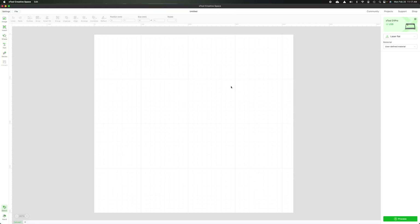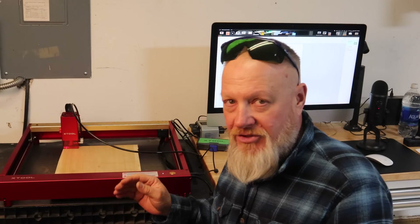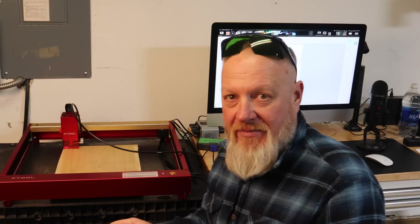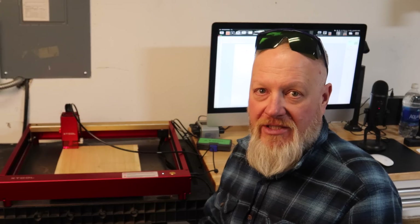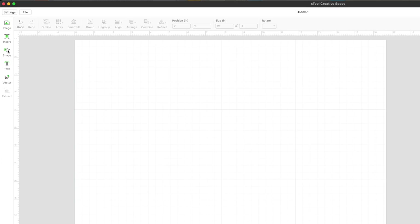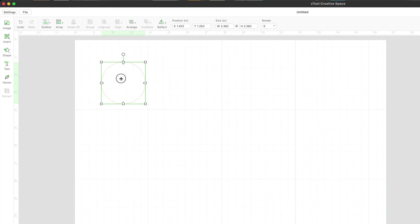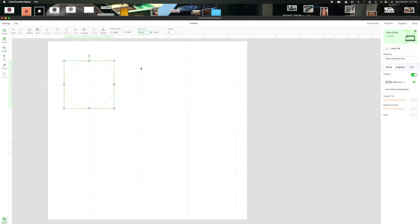I think the first thing I want to do is make some wooden coasters for my boss's new tables. I've got a piece of solid cherry wood on the table here — it's just over 12 millimeters thick, just under half an inch. I want to show you in real time how fast you can put together a project in XTool Creative Space and turn it into reality. I want to make four coasters that have my former boss's logo on it, so I'm going to hit shape, circle.